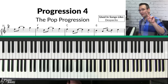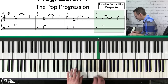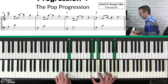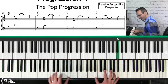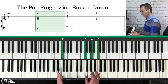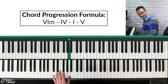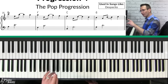Progression number four is what I call the pop chord progression. This progression is used on tunes like 'Despacito.' It's incredibly simple: you start on an A minor, then go to an F major, then a C major, and finally a G major. This is a six-four-one-five chord progression because in the key of C, A is the sixth note of the scale.